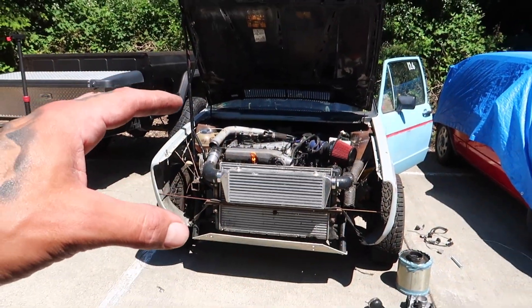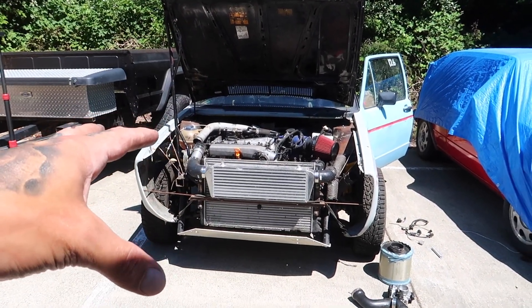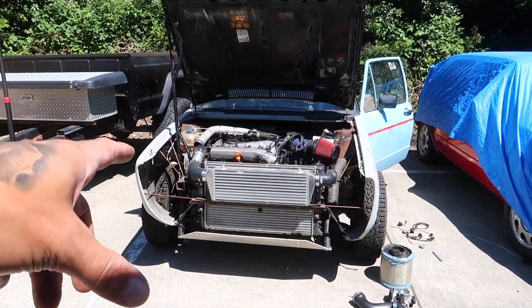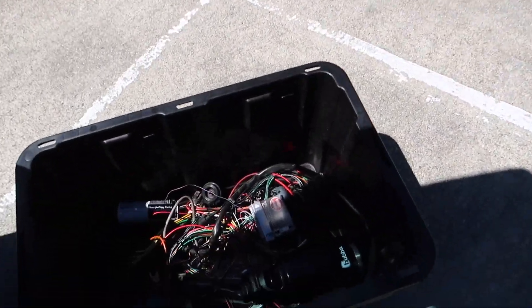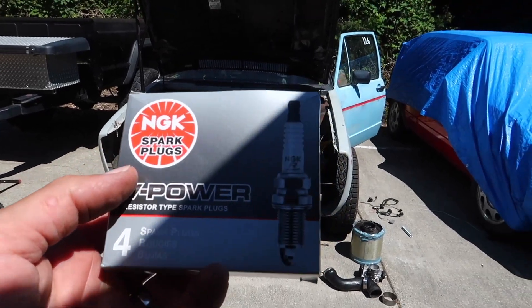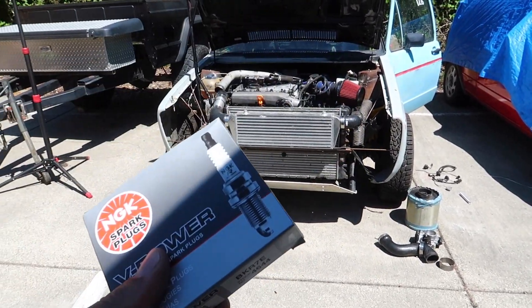Today I'm hopefully gonna get it started, get the CE2 box in there, get everything plugged in, put power to the fuel pump, and put the new spark plugs in. I picked up the same ones I put in the MK2 180 - these are for tuned 180 engines.